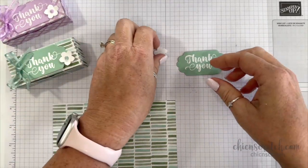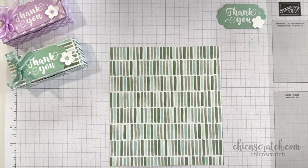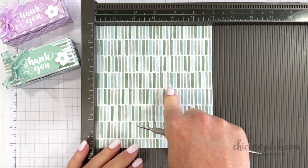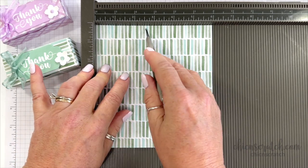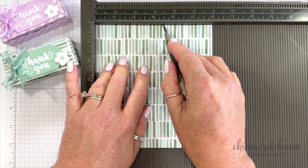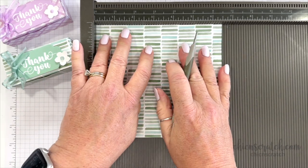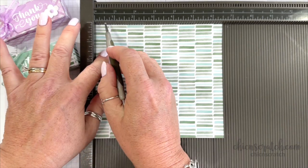I suspect the Petal Park punch will go on back order soon — our punches typically do go on back order pretty quickly. Now let's go ahead and make the box. You could use solid cardstock to make it sturdier. We're going to place this on the six-inch side and score it at one inch, two and a half, and three and a half. Then turn it on the six-and-a-half inch side and score it at a half inch.